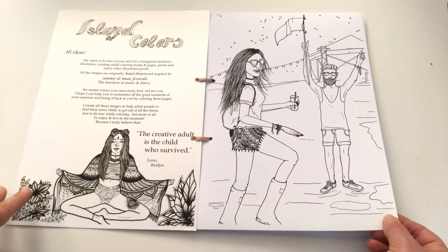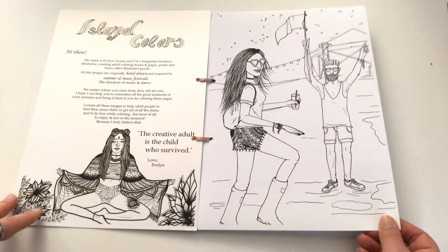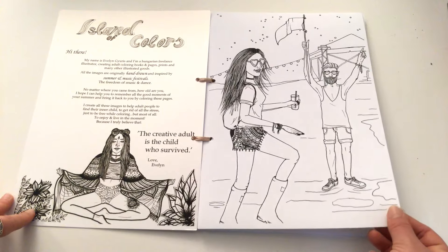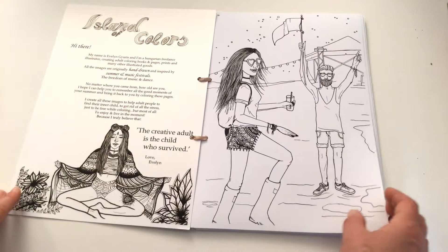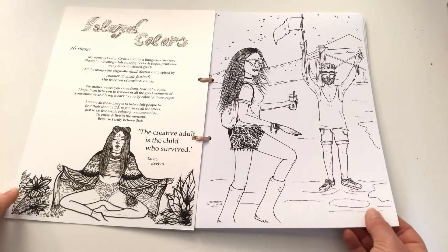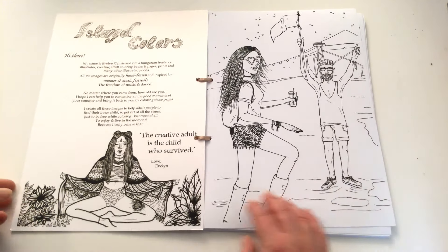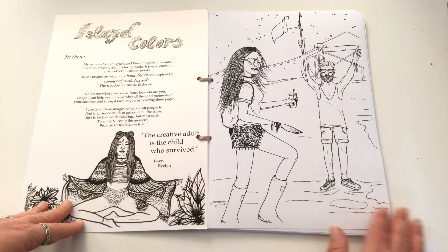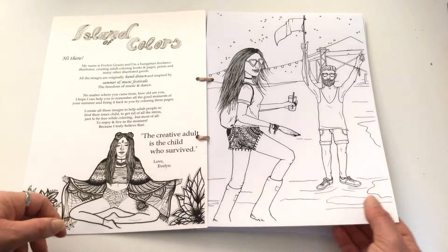I've used Tombow markers on Evelyn's other books and I'm sure they would work just as fine on this one, because she uses a technical drawing paper — it's about 180 gsm on the actual illustrations — which means it's a medium weight, so it's fine for taking markers and whatnot, although you will get a bit of shadowing on the reverse. The cover is about 250 gsm so that should take alcohol markers if you wanted to use those on the cover line art.